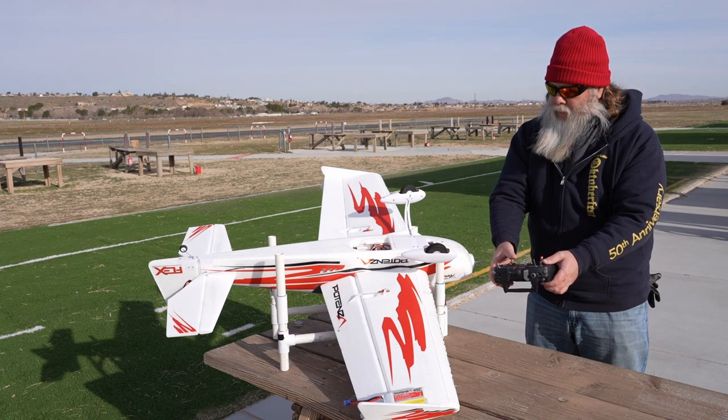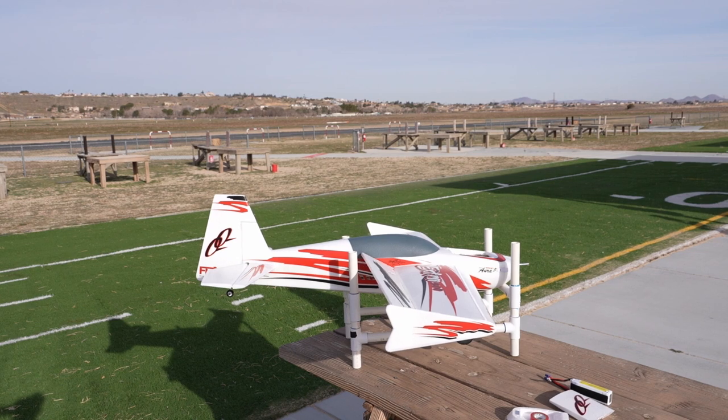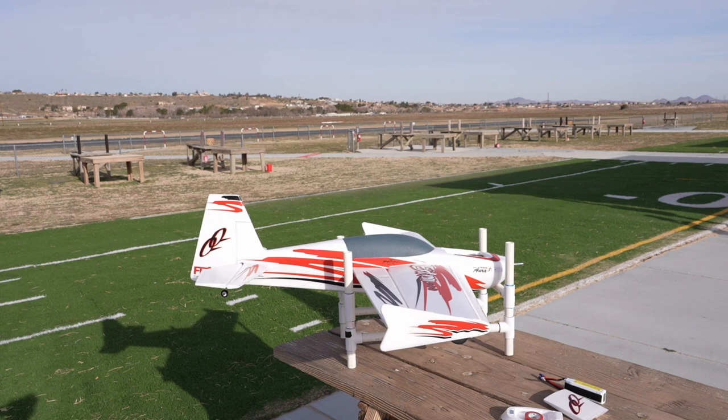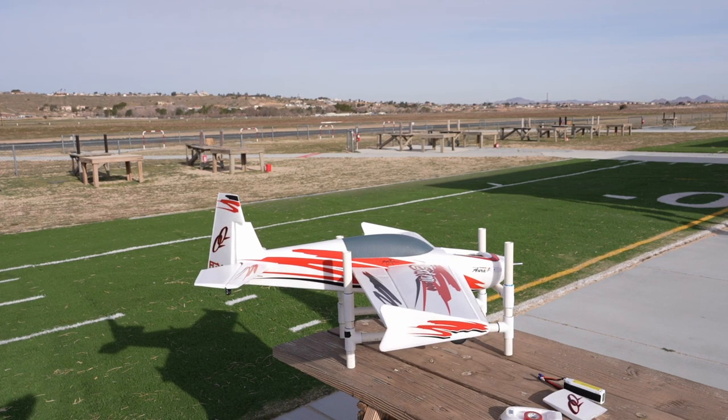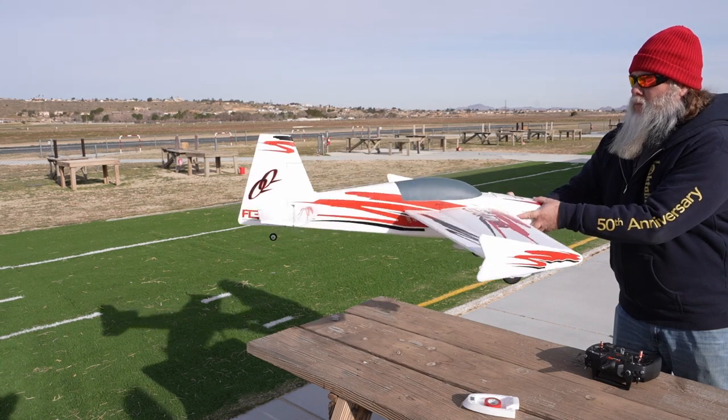After that you're connected and you can do a wiggle test. To test the flight mode switch, hold full right aileron or elevator and then cycle the flight mode switch to see if you have different travels. After that, do a wiggle test to make sure that the gyro is working and the surfaces move in the correct directions.